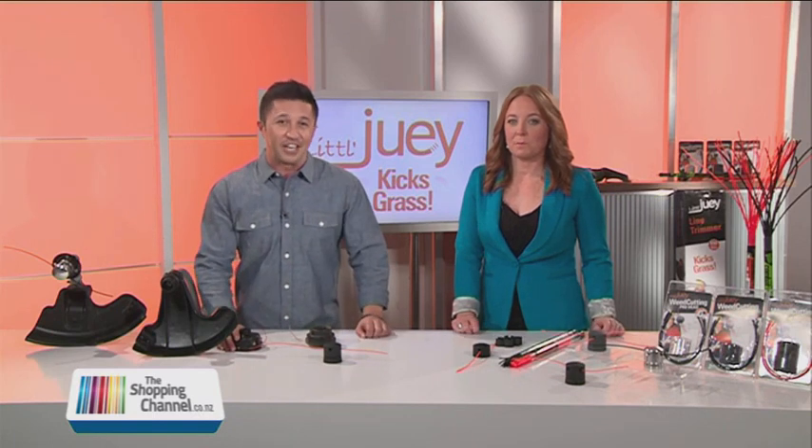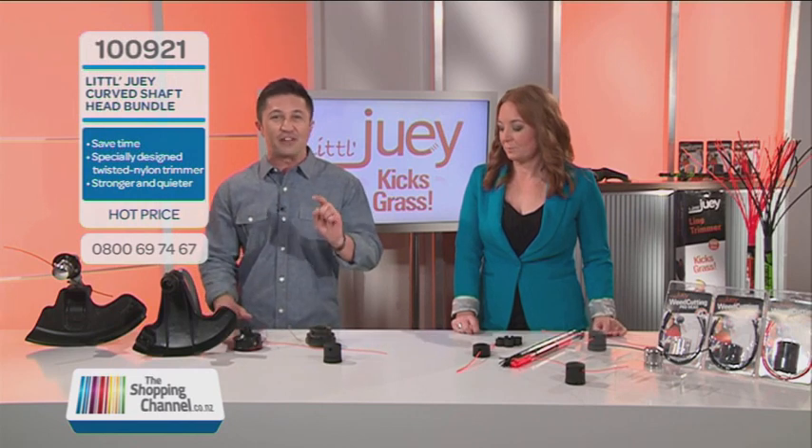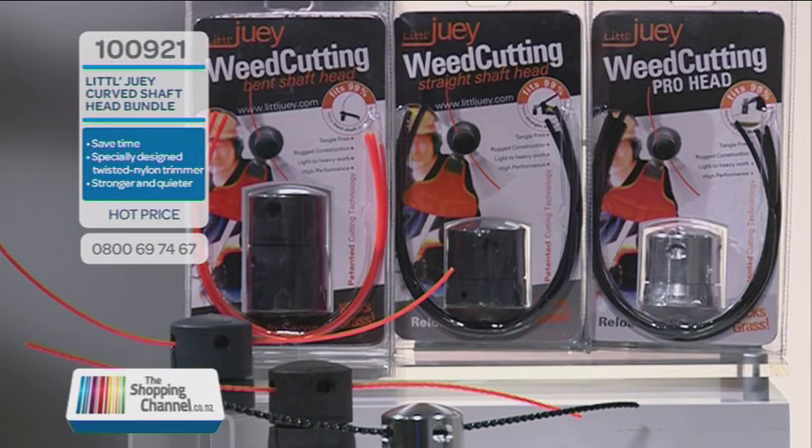Thanks for watching New Zealand's Shopping Channel. One thing we love doing here is showcasing New Zealand inventions — that number eight wire mentality — coming up with ideas that are going to save you time and money. Today I'd like to introduce you to a company who have made what I like to call a time machine.